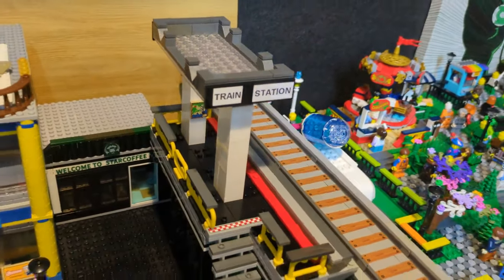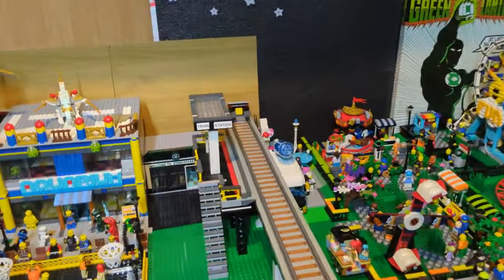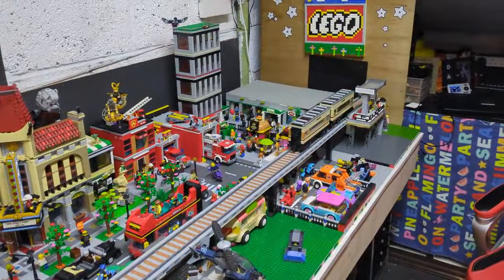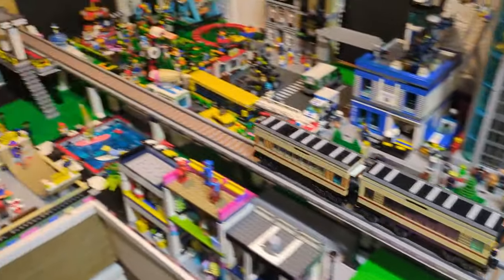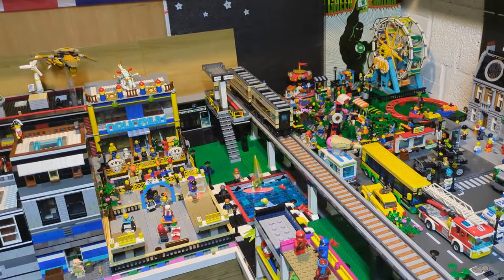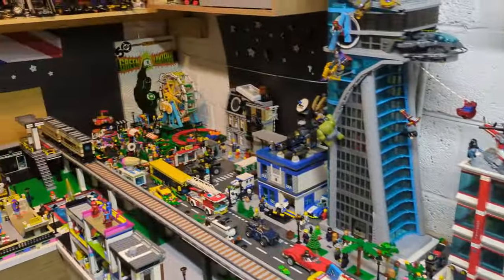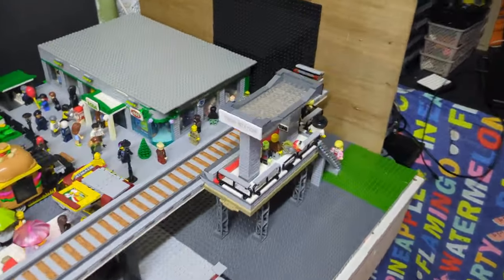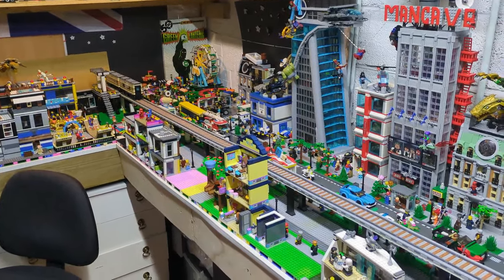I've just got to change the stickers to something a bit more presentable like I've done over the other side, and the buffers are done on that side as well. I think with a successful video we'll leave it there. In the future I'd like to do loops so the train can actually go around the city, but for now I'll make the best of the space I've got. Train station and track is complete!